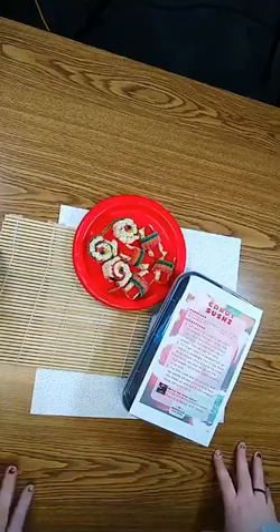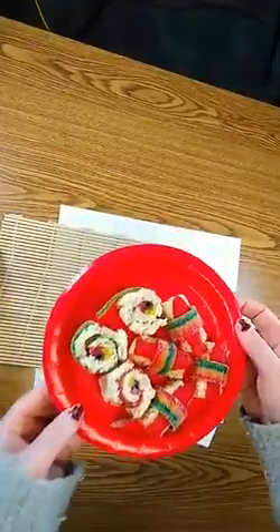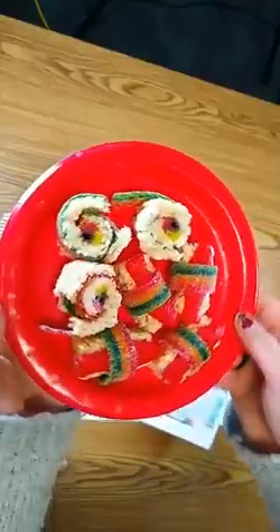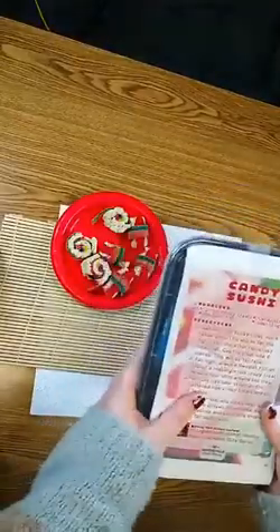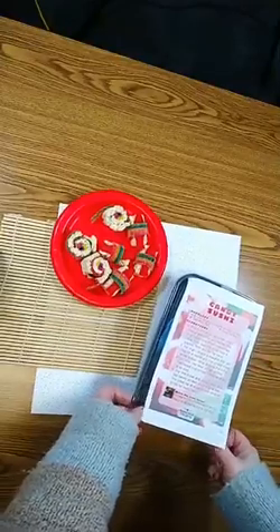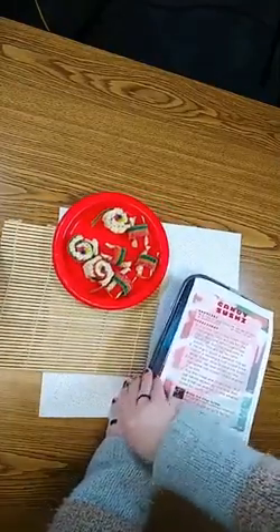Happy Thursday and welcome to Make It At Home! Today we are making candy sushi. Be sure to pick your kit up. Here is an example of what you'll turn out with. These are your kits — they're in little takeout containers with directions on top, and inside are most of the supplies that you'll need. You'll also want a plastic knife or butter knife.